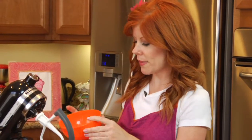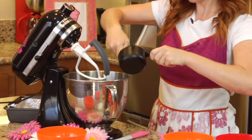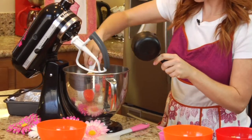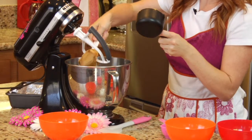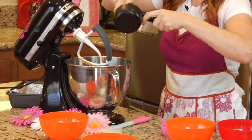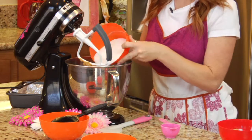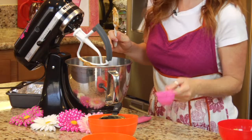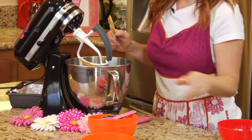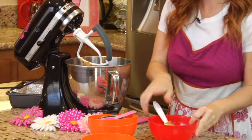We're gonna start off with three-fourths of a cup of melted butter that I pre-melted here. Pour that into your bowl. One cup of creamy peanut butter. Now if you don't have creamy, you can of course use crunchy, but it's preferred that you use creamy for this. Then you're gonna place one cup of granulated sugar into the bowl, two teaspoons of vanilla, and three-fourths of a cup of packed brown sugar. Go ahead and mix all of that up together.